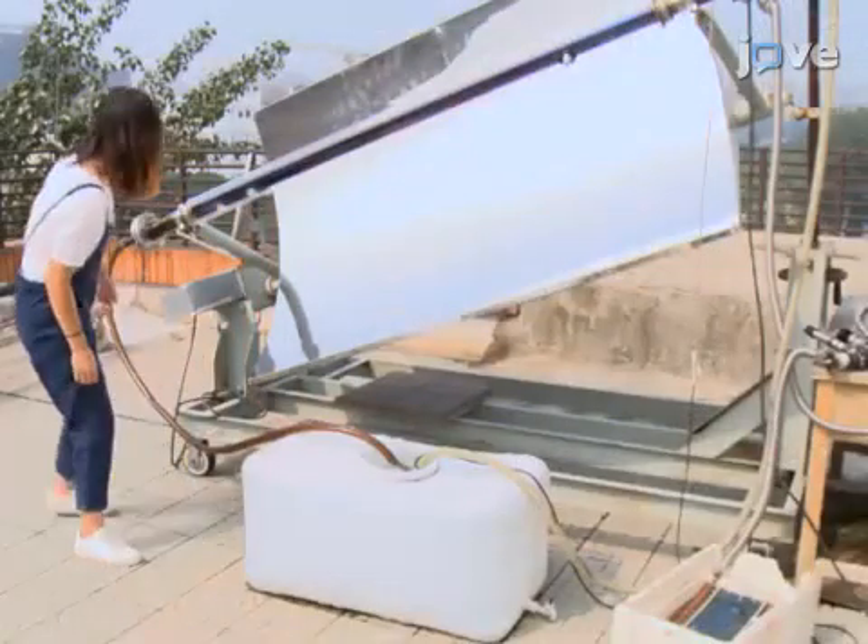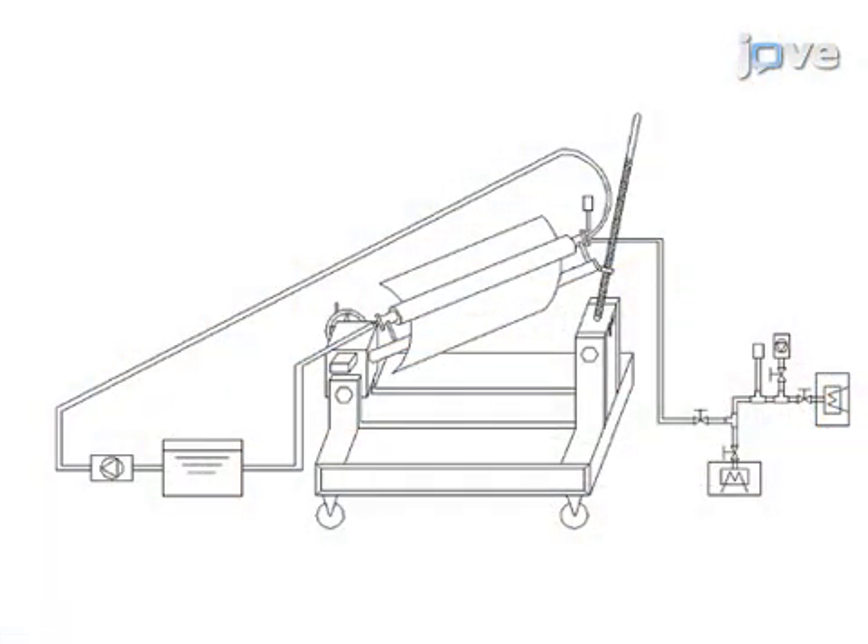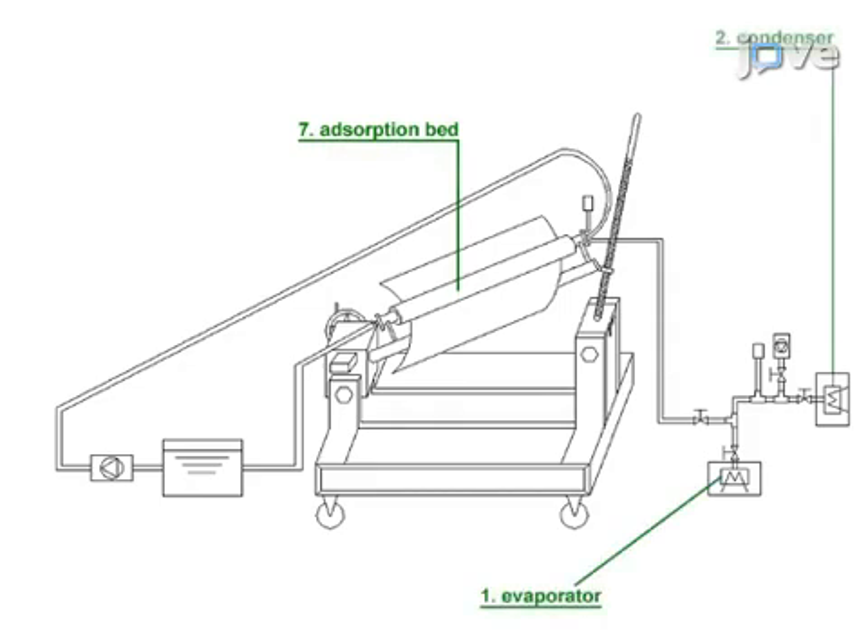A circulating water loop can cool the adsorption bed. The connections among these elements are shown in this schematic. The adsorption bed is connected to the evaporator and condenser by tubing. A pressure gauge monitors the pressure in the adsorption bed tube. A valve can isolate the adsorption bed.